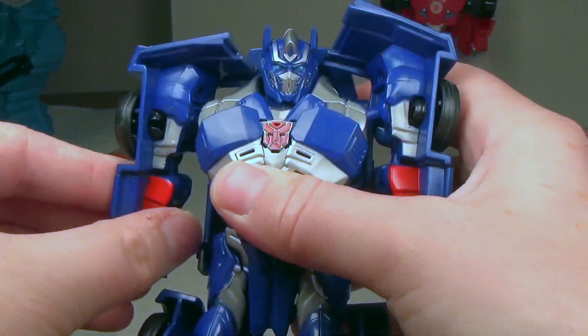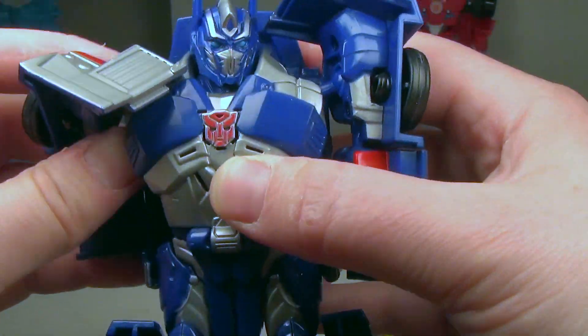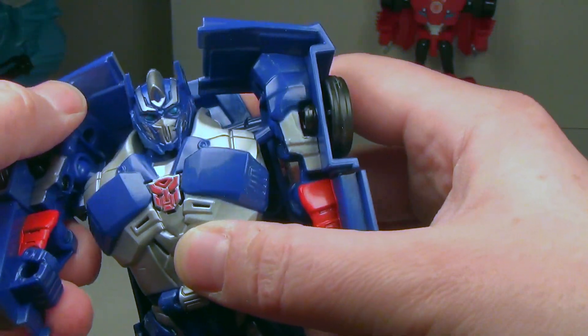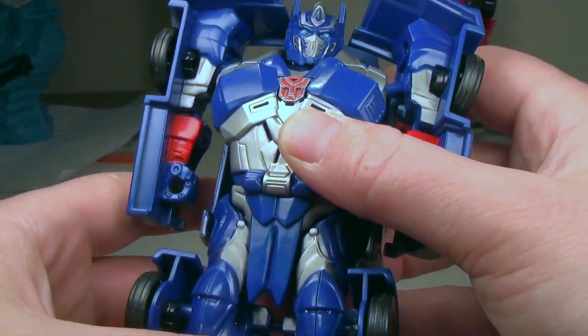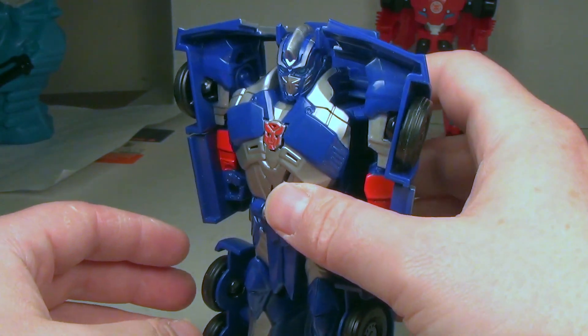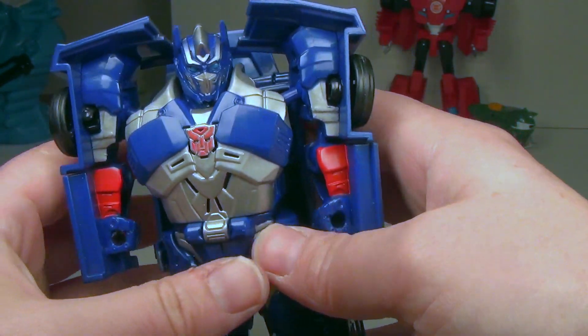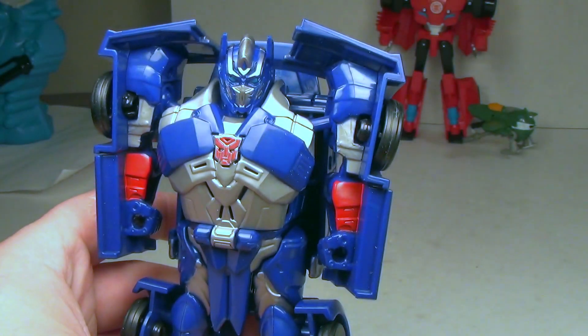He's got a couple of other phrases. You can hear the transforming noise, some kind of opening sound, laser effects, and a sword or knife-fighting noise.